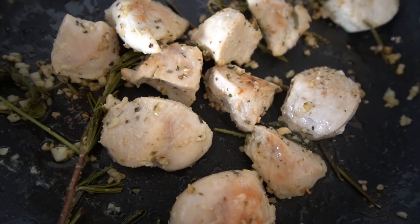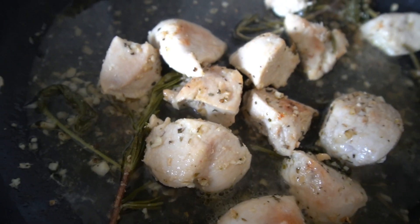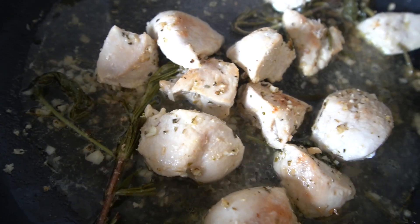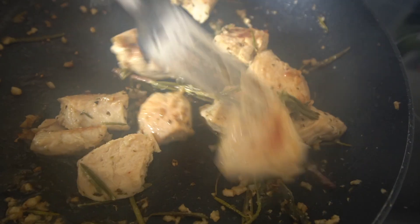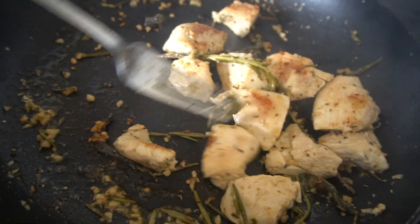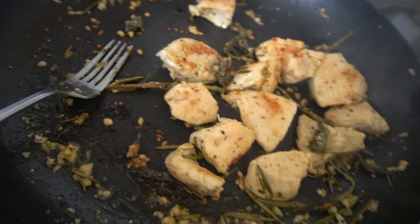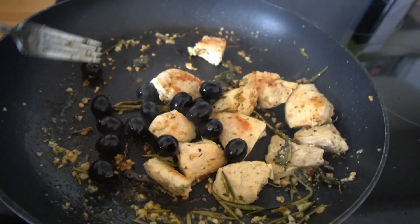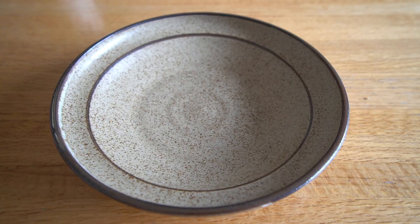Then add one quarter cup of white wine and bring the heat up to high so the chicken can brown a little bit more and until the wine starts to evaporate as well. When it's nicely brown and the wine has evaporated, add the black olives and cook for a minute or two. Then serve immediately.